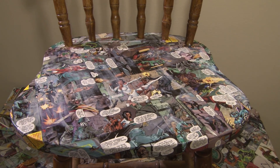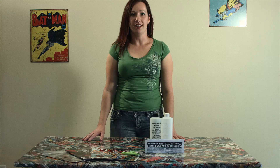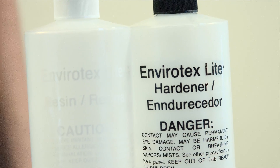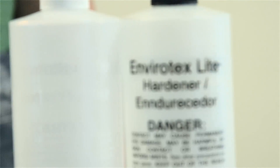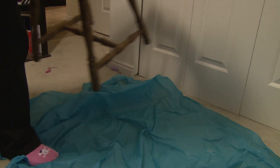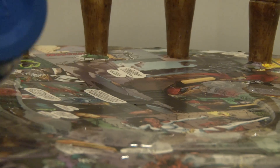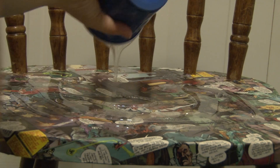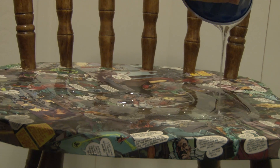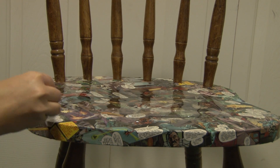After you have placed your comic book strips and completely covered your surface, you will be covering it in an epoxy resin. I would recommend using the Envirotech Pour On High Gloss Finish. You mix equal parts — it says to be precise in mixing equal parts — and you mix it for three minutes. After you mix the epoxy resin, you will be spreading it out equally over your surface and letting it settle for up to about eight hours.